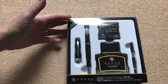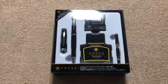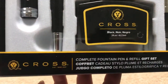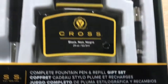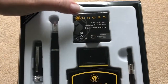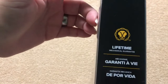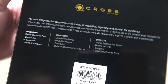It feels a lot smaller than it felt in the package initially. So what we've got here is a kit by Cross — the Cross Complete Fountain Pen and Refill Gift Set. We've got the ink, the pen, some cartridges, and a cartridge converter. Nice packaging, and it comes with a lifetime mechanical guarantee, which is nice.